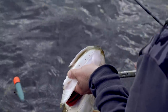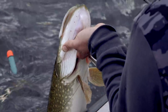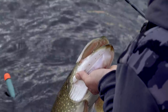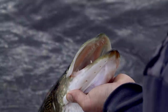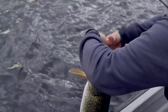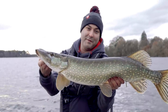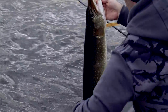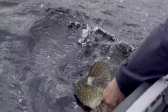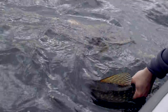Get that one out first. The other one's not even hooked - it's just sitting at the side of the gills. A chunky double. That water's cold - four degrees, middle of November.